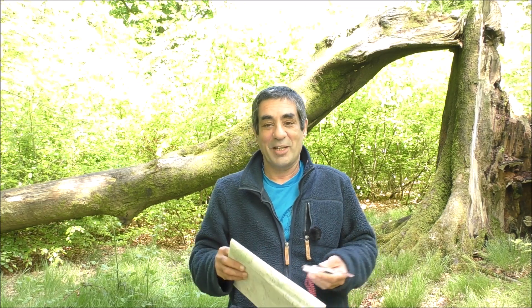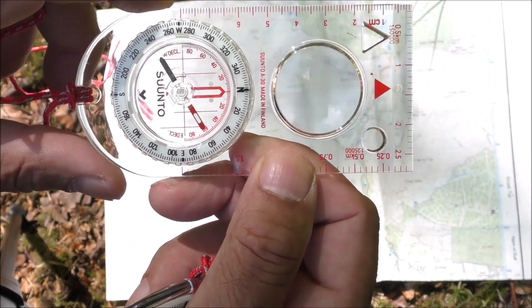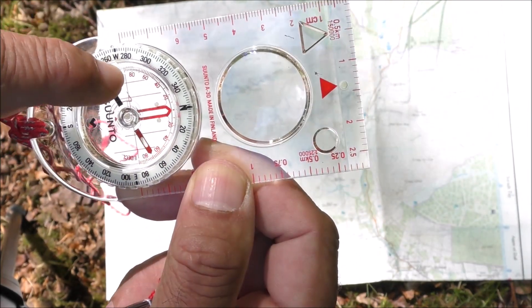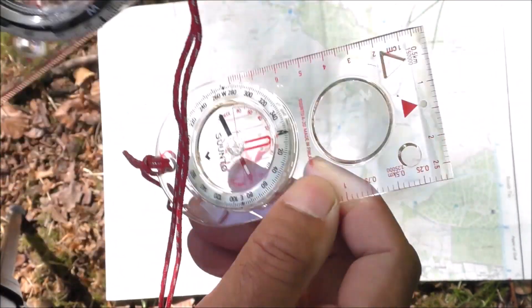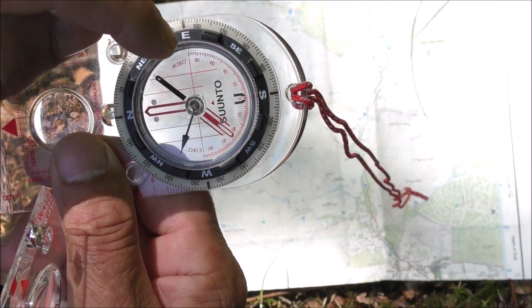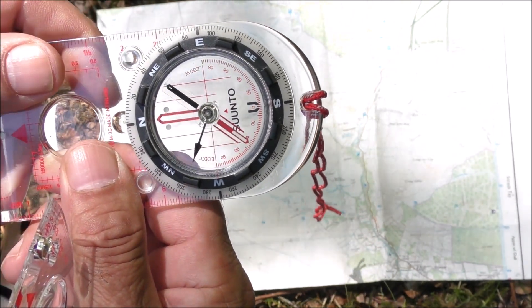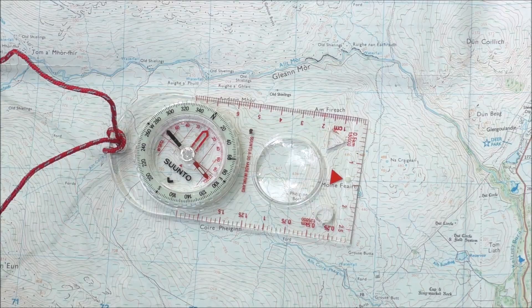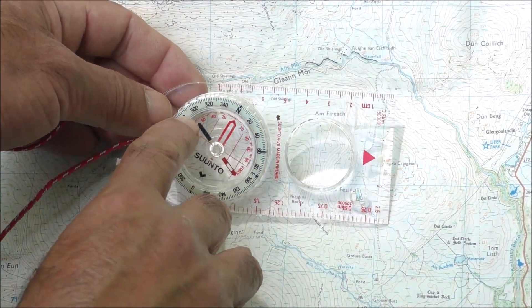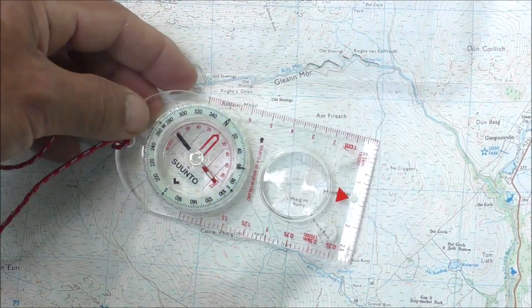Now, compasses that have a fixed declination scale have the numbers running around the north end of the dial, and compasses which have a semi-permanent declination adjustment have the numbers running around the south end of the dial — the reason for that will become apparent shortly. First, I'll go over how to cope with declination when using a compass with a fixed scale running inside the dial, as these are the most common types.